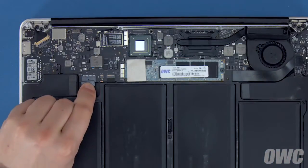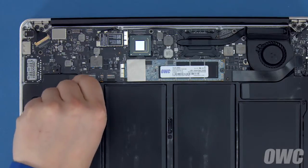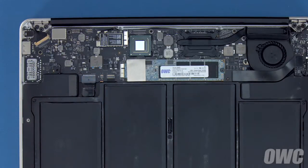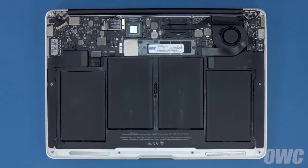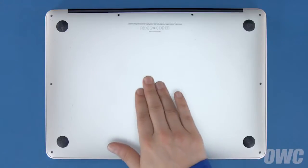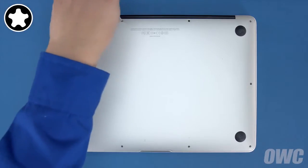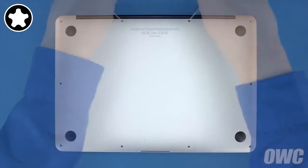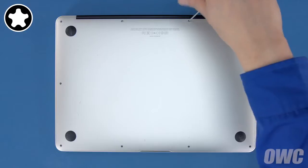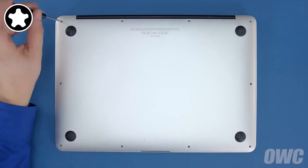Finally, reconnect the battery by lining up the plug and simply pushing it back into its socket. We're now ready to set the bottom cover back into place and replace the screws we removed earlier. First, push down in the center to engage the internal clip. Then replace the two longer screws which go in the center on the hinge edge. Finally, replace the remaining eight screws.